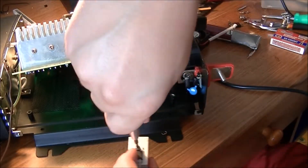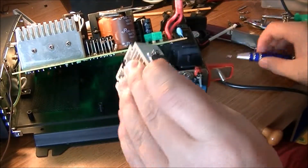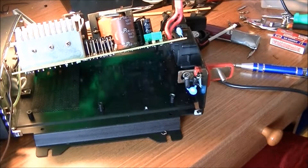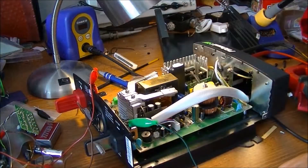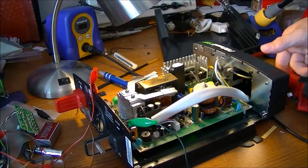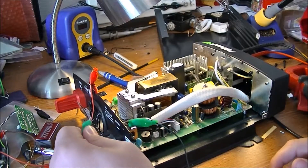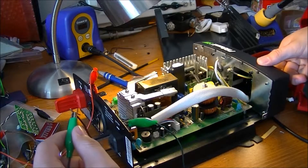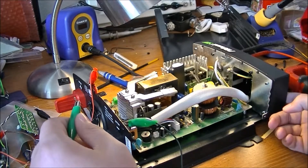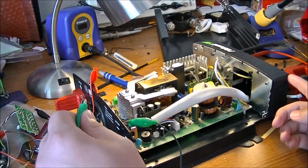The heatsink is bidirectional so orientation doesn't matter. I've got the transistors mounted and slid back in. Time to test — meter is hooked up. The capacitors are charging up... and we're getting 13.1 volts output.